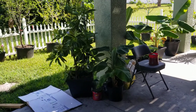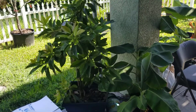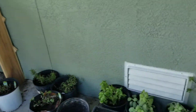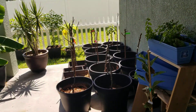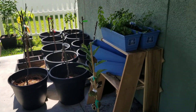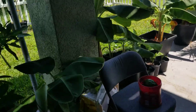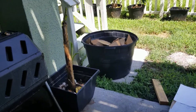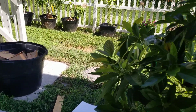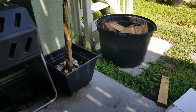Good morning! I'm downstairs in my backyard looking at my container garden. We will be moving soon — hopefully back to Virginia so that we can be closer to family — but I currently have a container garden here in Central Florida. I just came down to add to my little homemade compost pile.